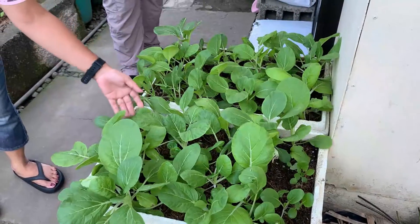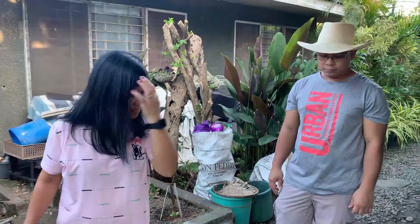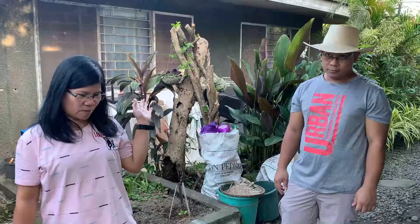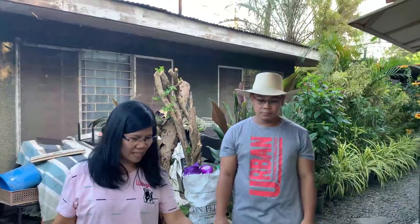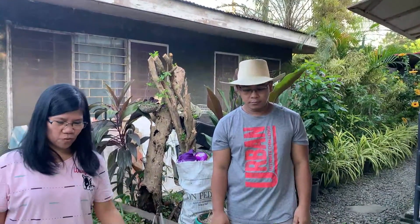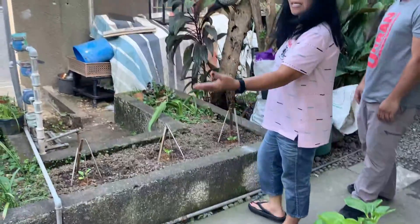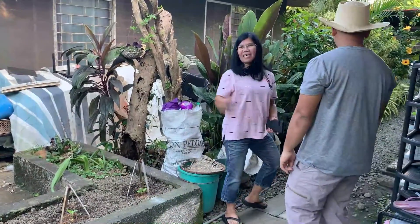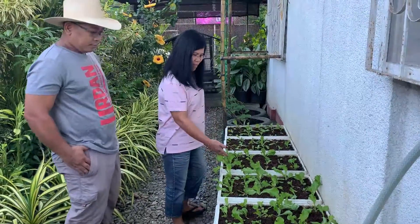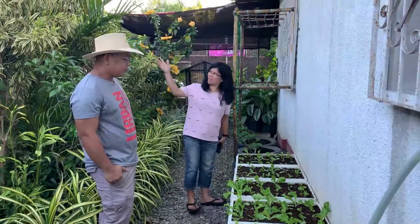Malapit na rin siya naming kainin. Wala siyang, hindi siya masyadong, sa ulan kasi malalata agad pagka mga ganitong klase. Kailangan may bubong, tapos maaarawan din. Yung half mainit, kahit malilin talaga siya — hindi siya maano sa tubig na sobra-sobra, magupugbog yung mga dahon. Dito sa side namin, kahit bakante, tinatamnan din namin ng talong. Meron din kami lettuce — pinatarget namin na by December meron na kami. So bagong tanim pala siya, kailangan din may bubong, tapos may araw.